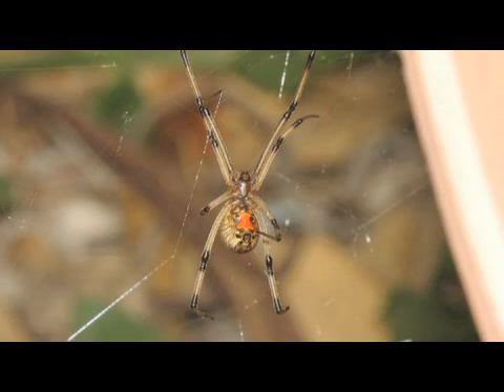On the males, they actually have a bit of white on them, whereas the females have a red hourglass shape on their bottom.